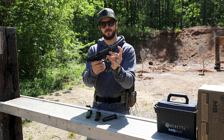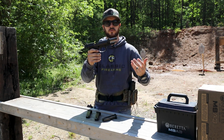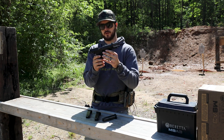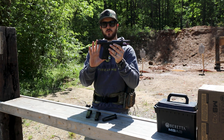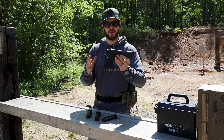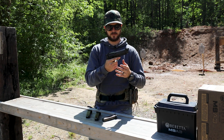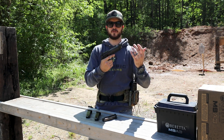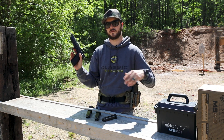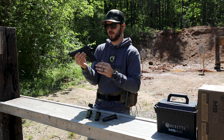It comes with a polymer guide rod and an alloy frame with a three-slot Picatinny rail, so you can mount a tactical laser, light, or combo. The grip — what they call a vertex grip — has a more vertical style that gives you a more natural feel and natural point of aim. Even Tim from Military Arms Channel, who has larger hands, said it feels really good and he might stay with the factory polymer checkered grip.